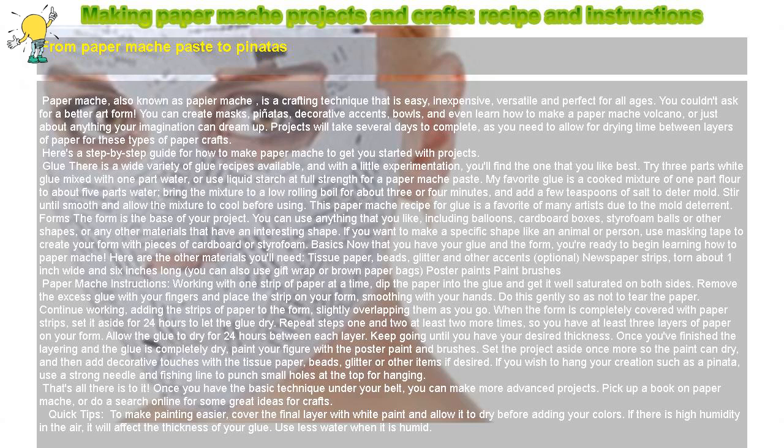That's all there is to it. Once you have the basic technique under your belt, you can make more advanced projects. Pick up a book on paper mache, or do a search online for some great ideas for crafts.